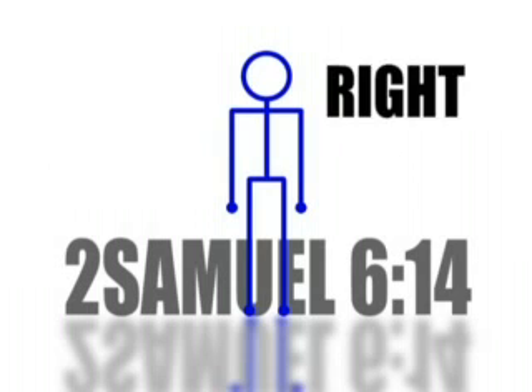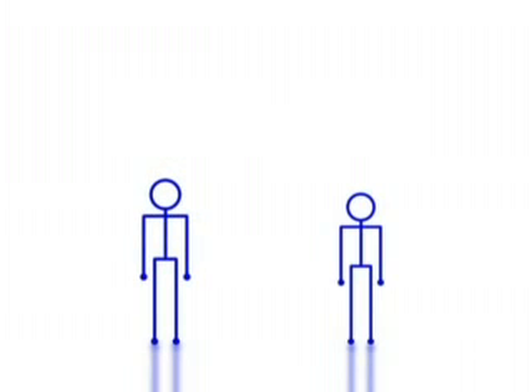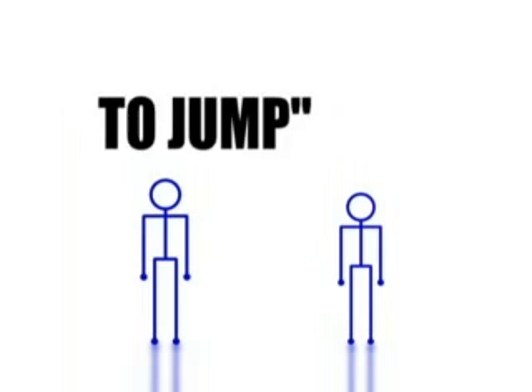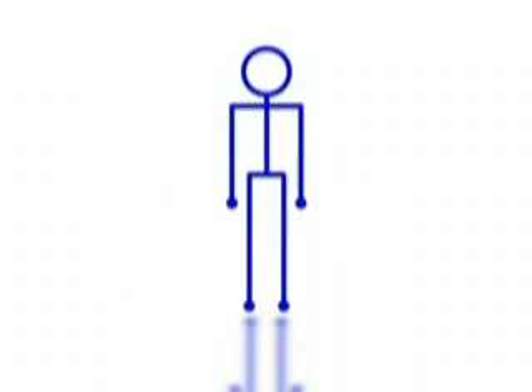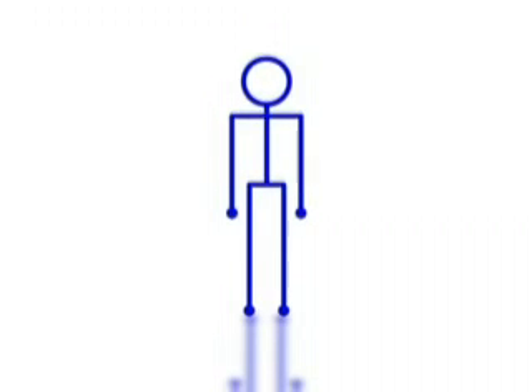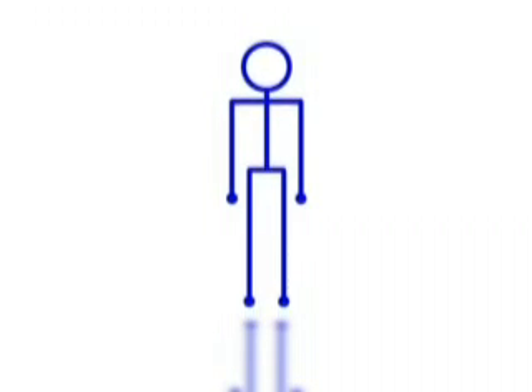Worship movement number 614: the jumper. It is time to be undignified. That means looking to your right and to your left and seeing the person next to you. Guess what? I do not care what you think — I am going to jump. The jumper begins with a slight bend in the knees, then you propel off of your toes and elevate from the ground for a moment. Repeat this process. Are you ready? One, two, three, begin.